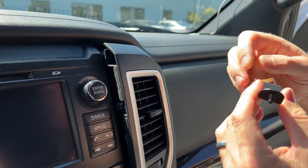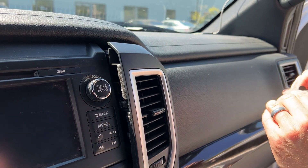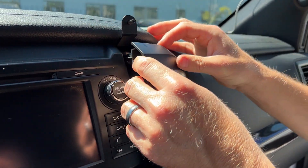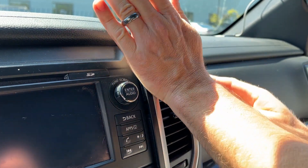First, peel off the double-sided sticky tape. This will aid in placing it around this clip hole right here and up against the dash. And then we're just going to do the opposite — just line up your clips.